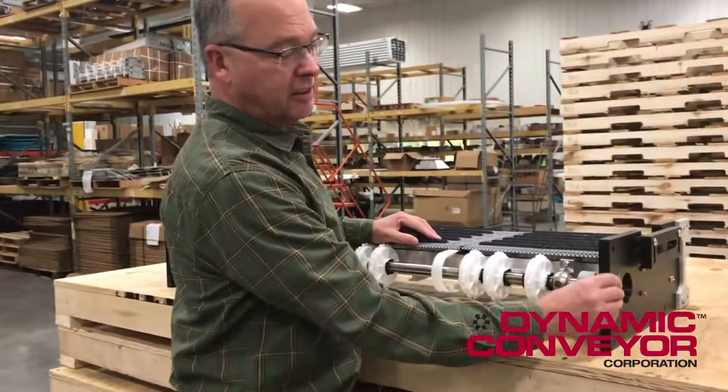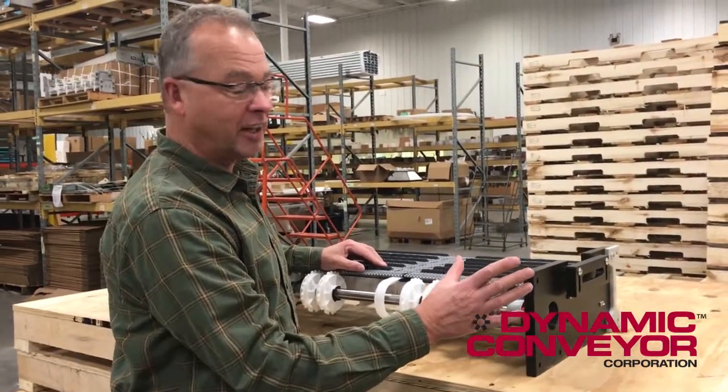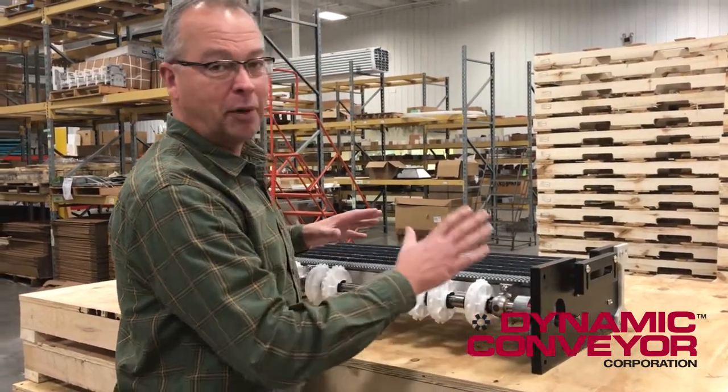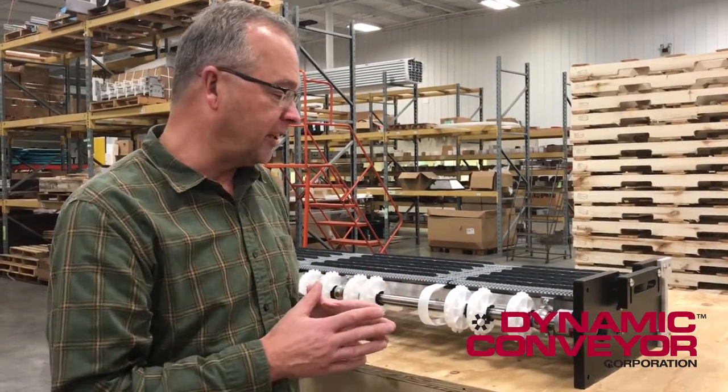Believe it or not, this is a Dynacon drive module. I know to people who have purchased the Dynacon before, you're not used to the black. This is kind of a hybrid actually, but for all practical purposes, this is a Dynacon drive module.